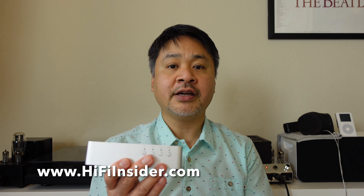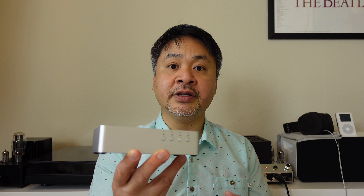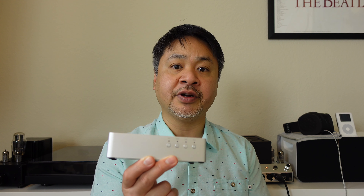The sound quality of this DAC, in my opinion, actually supersedes the price point. What I noticed immediately was how wide the soundstage was and also how low the noise floor is. When you're listening to classical music where the music is at a very low level and you have to crank up the volume to hear the instruments, the noise floor does not overwhelm the music itself. That's actually a very good trait for a DAC at this price point.